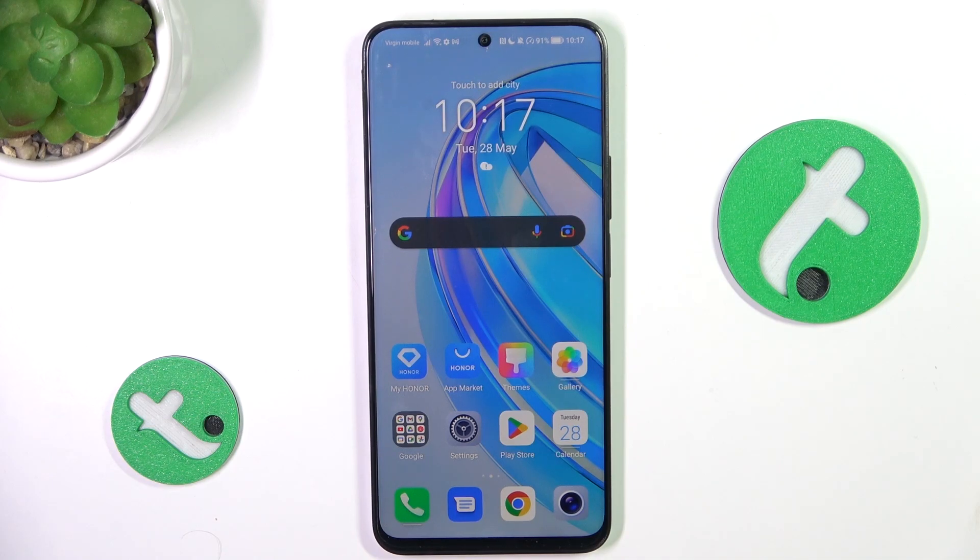Hey guys, today I'm going to show you how to check the device model on Honor X8A.